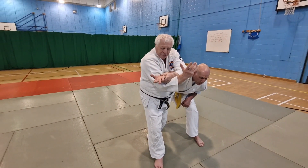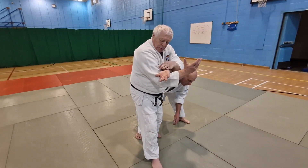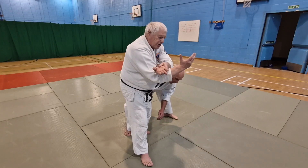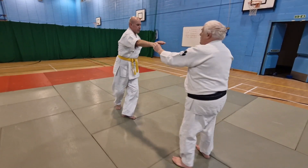I turn my right foot out and push to break his balance. I push with a bisect so it's going across the body, and lock.